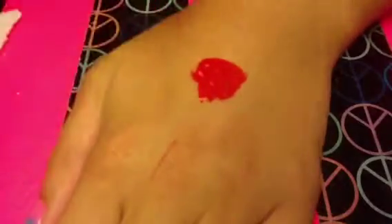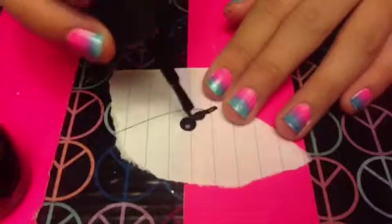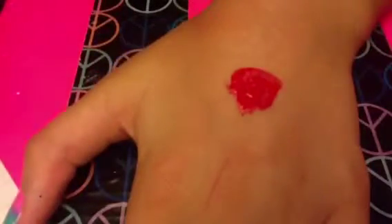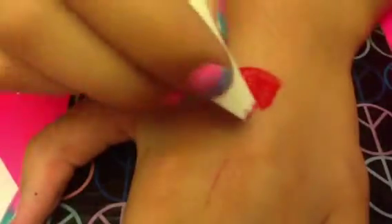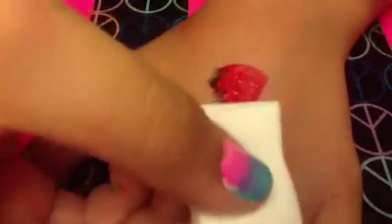Now I'm putting the black nail polish onto a paper — you can also use acrylic paint if you don't want to use nail polish, but this is all that I had. I'm taking a foundation sponge and dipping it into the black nail polish and making sort of a circle around the red. This just makes it look almost rotten.